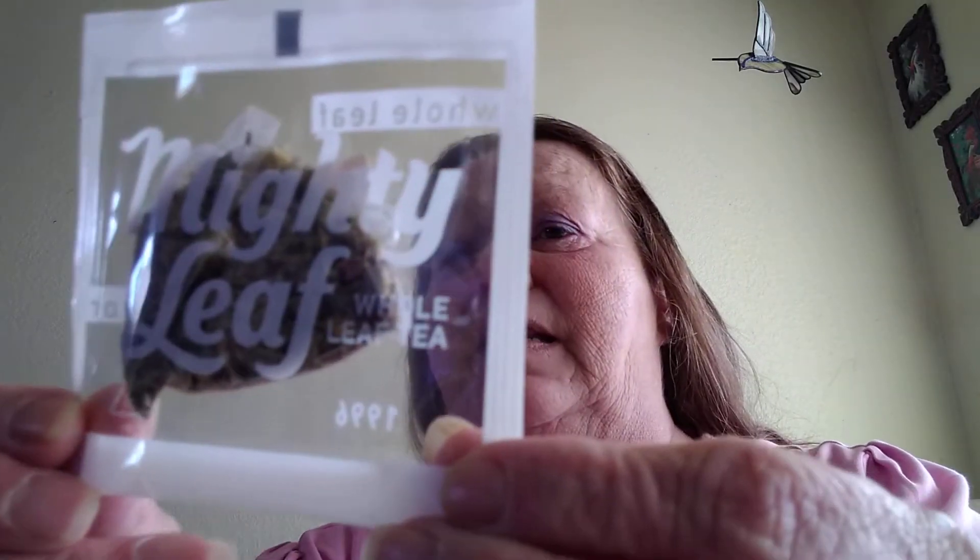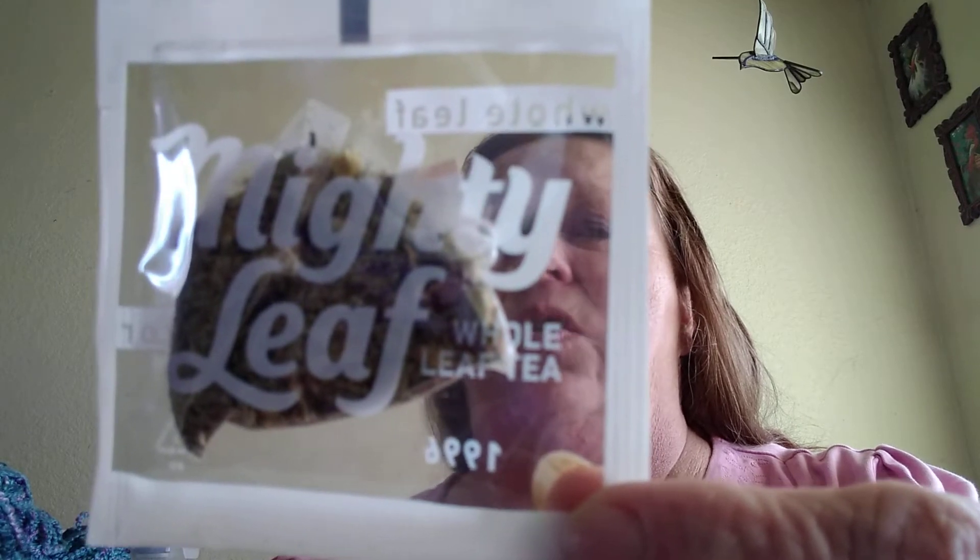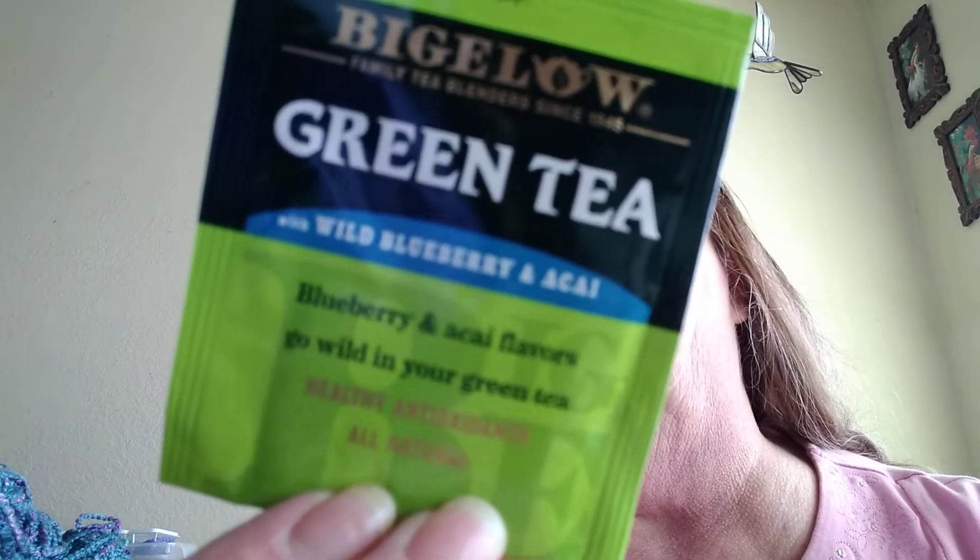Also included was some Mighty Leaf teas. This package says San Francisco and Whole Flavor 1996. Here's another one — this one is Peppermint Chamomile. And this one is Chamomile Citrus. Then there's another tea by Bigelow — it's a green tea called Blueberry and Açaí flavors. Go wild in your green tea — it's healthy, antioxidants and all natural. Wild blueberry.